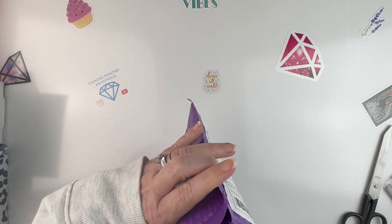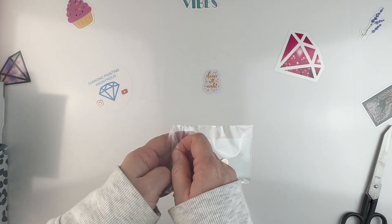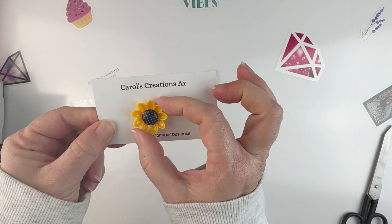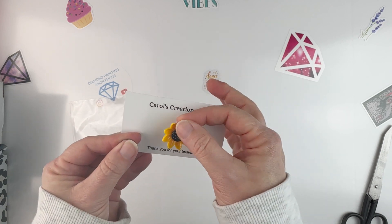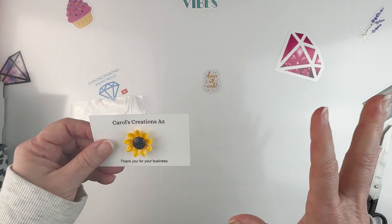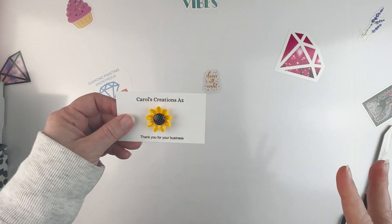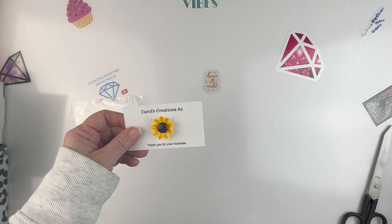The first one is from Carol's Creations AZ. What I ordered is a cover minder — look at this cute little sunflower! It's just this cute little sunflower cover minder with magnets on the back. I actually use cover minders more than just for holding cover sheets — sometimes I use a magnetic light board underneath my bigger projects and I'll use these to hold the canvas in place rather than using big bulldog clips.